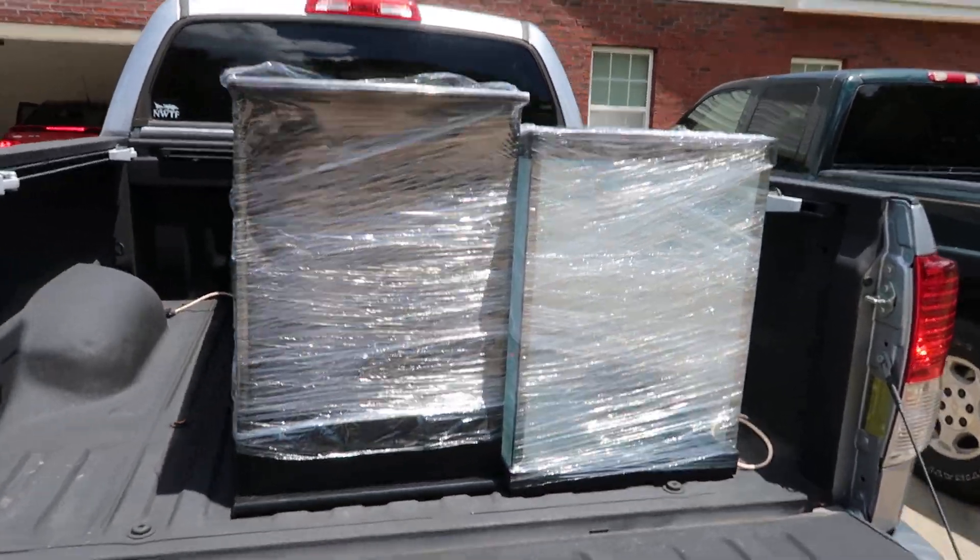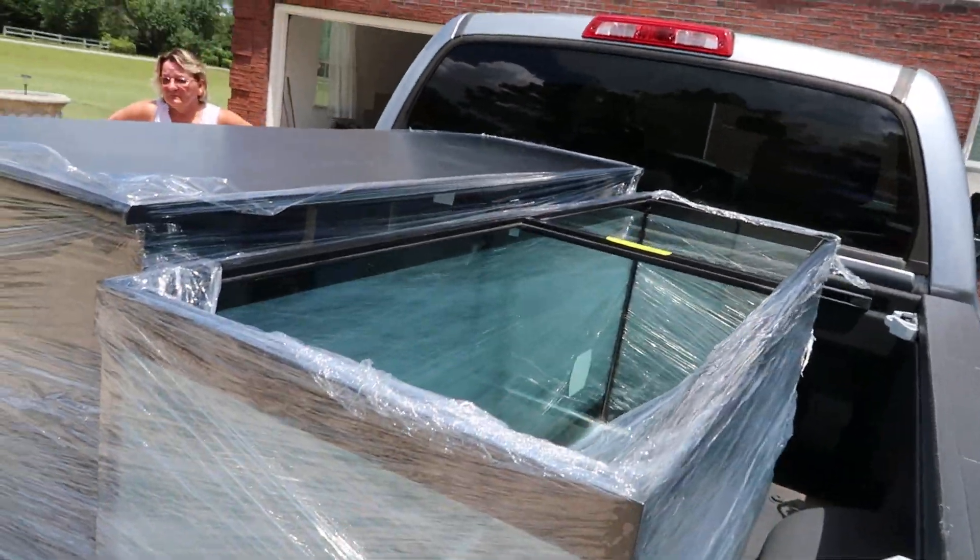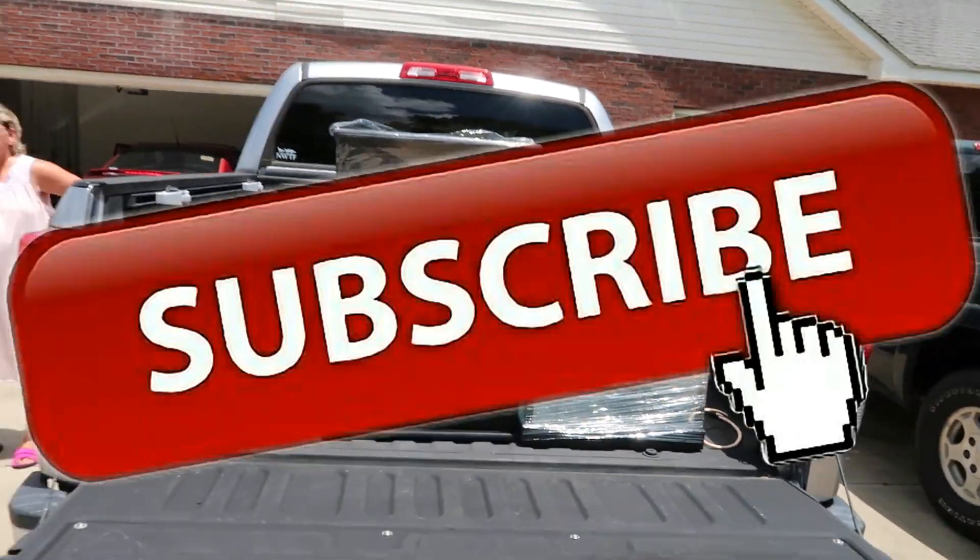Okay guys, we got my monster 120-gallon aquarium and now it's time to get it inside.